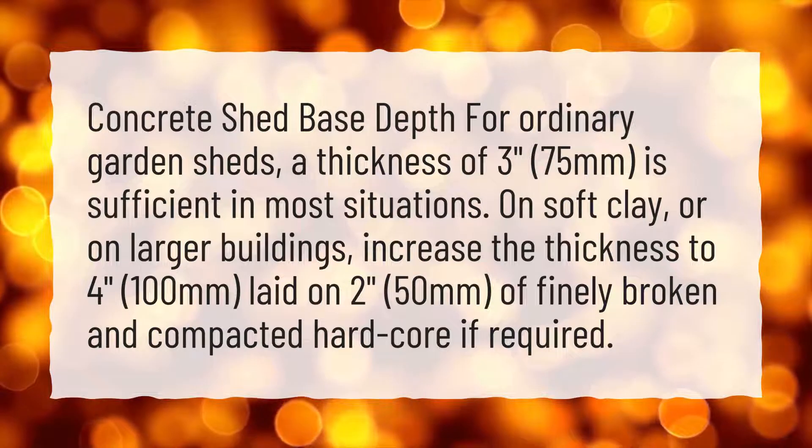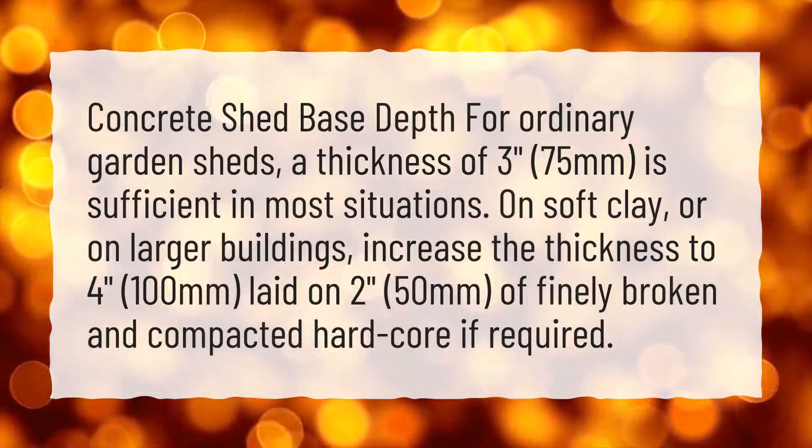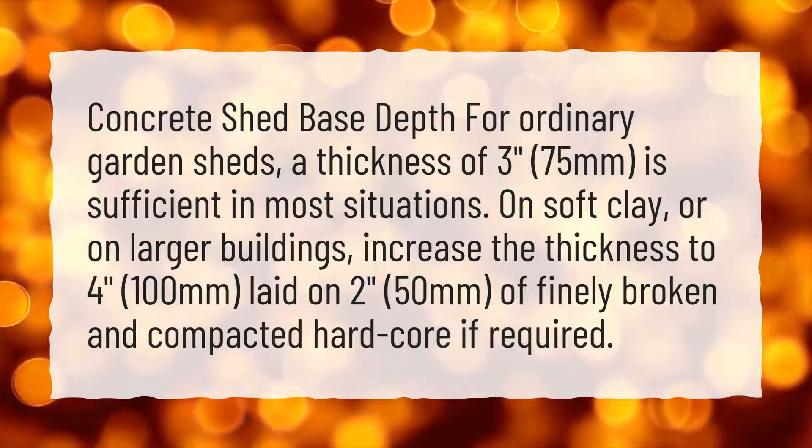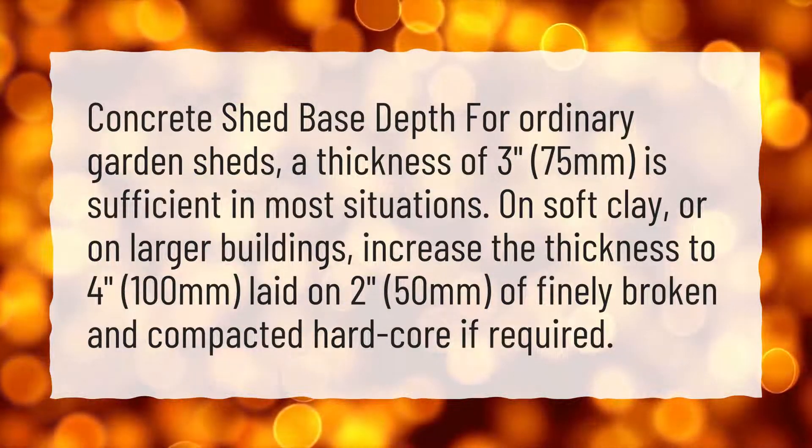On soft clay or on larger buildings, increase the thickness to 4 inches (100 millimeters), laid on 2 inches (50 millimeters) of finely broken and compacted hard core if required.